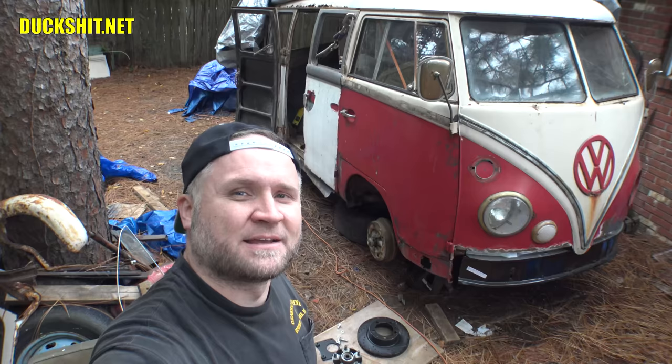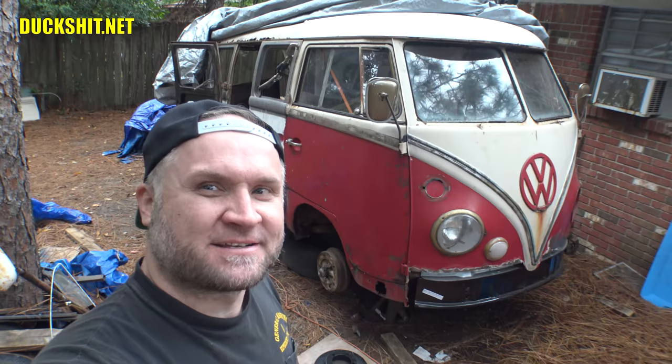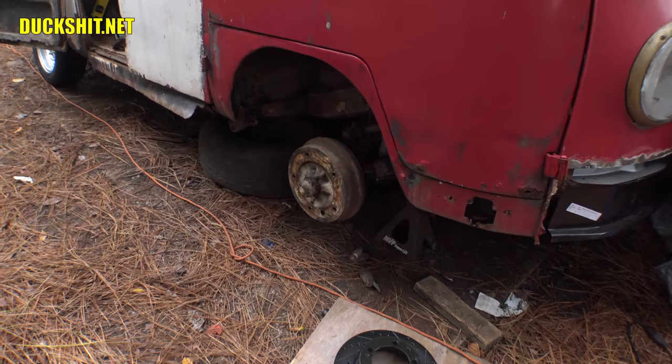Welcome back to Duckman Cycles NVW Garage. I'm your host, the Duckman. We're back today with my Volkswagen bus. This is a split window bus you see behind me, completely custom. You can probably tell from how we started the video. Today we're going to be working on the brakes. We've got this wonderful Porsche stuff down below here and we're going to get this stuff installed on my split window bus.